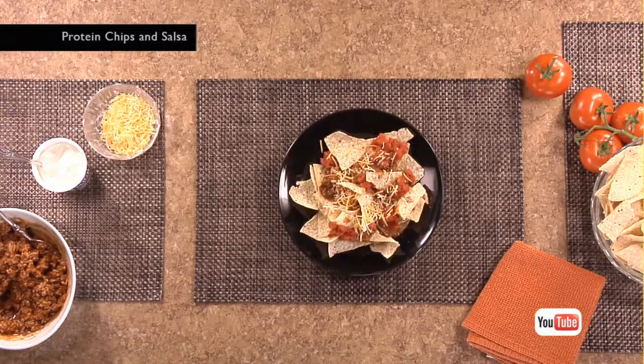Try substituting lean ground turkey in any recipe that calls for beef to drastically lower your fat intake while also hitting your protein goals.